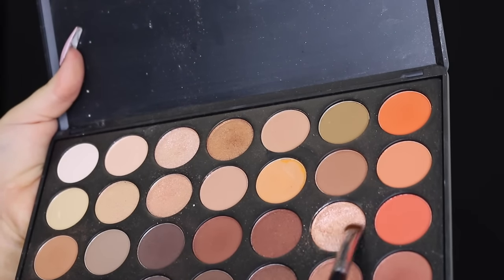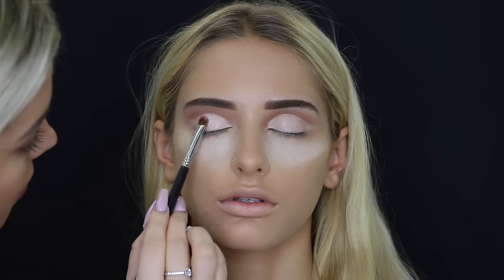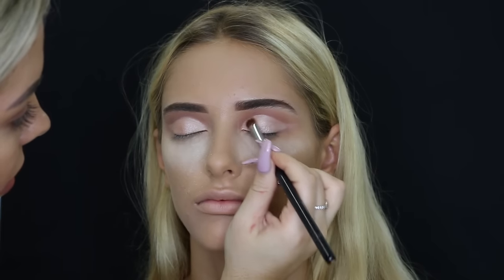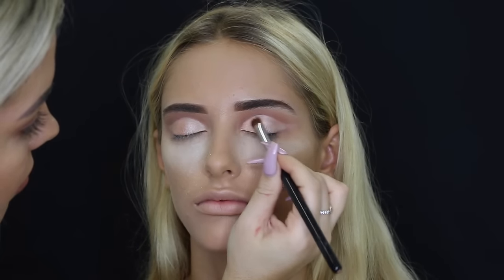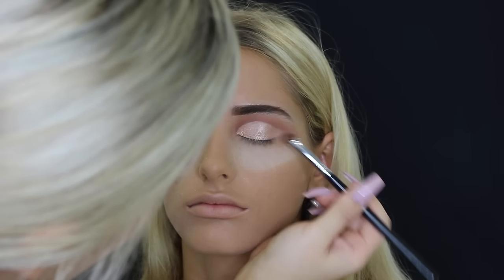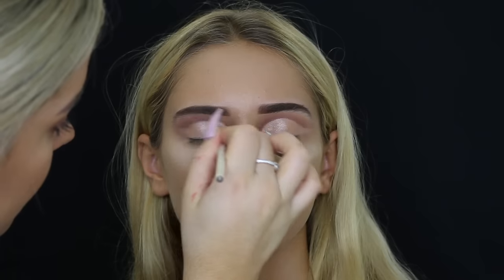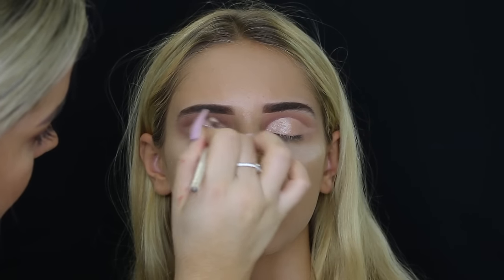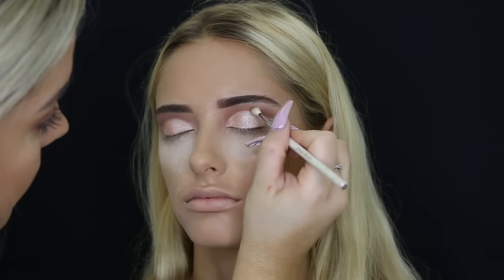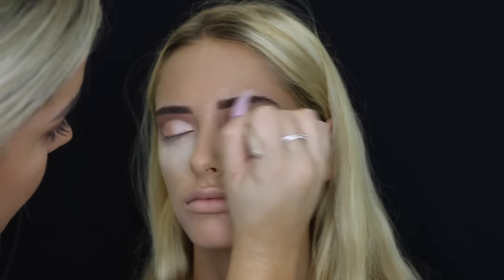Then taking a gorgeous shimmery shade, I'm just placing that directly on the lid. Then I'm taking a really mini blending brush, taking a little bit more of that darker shade we used earlier throughout the crease, and using that to really define the cut crease line.